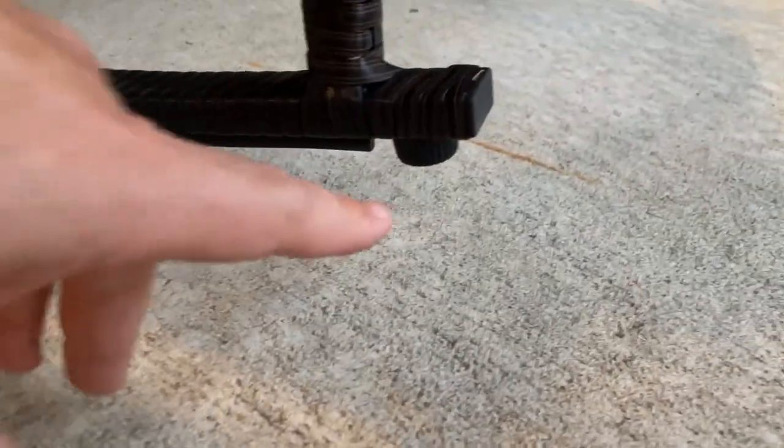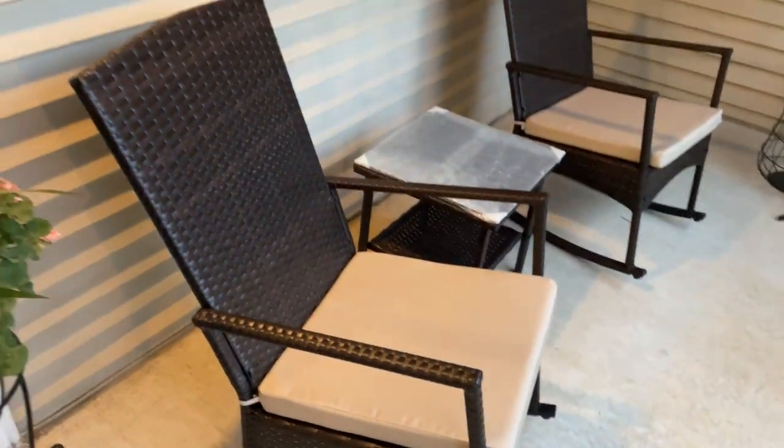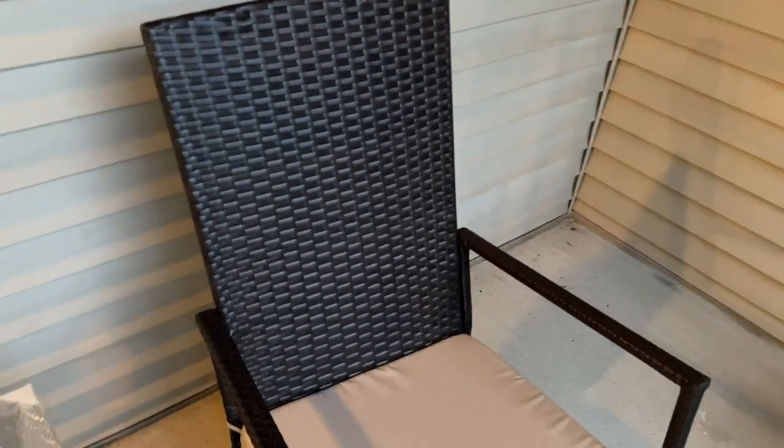The rocking chair is nice. It has little feet on the bottom so it doesn't slide too much. There's kind of a stop to the rock — it's a gentle rock, not a real deep rock. You're not going to fall out of the chair by any means. This set came with two rocking chairs, and they both came out looking great.